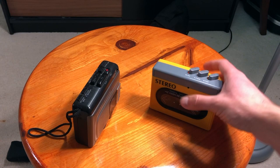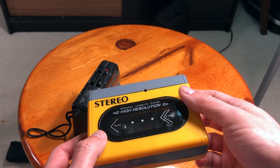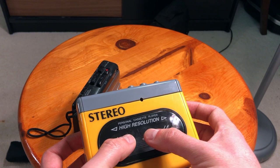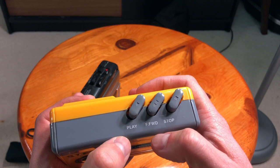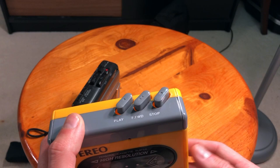First of all, this one has no name. As you can see it looks like very cheap plastic. No name — 'Stereo High Resolution' is actually the name of the player, I guess. It just has fast forward and no rewind button, which is horrible. It should have both controls — to make it cheaper they just removed one of the gears or something.